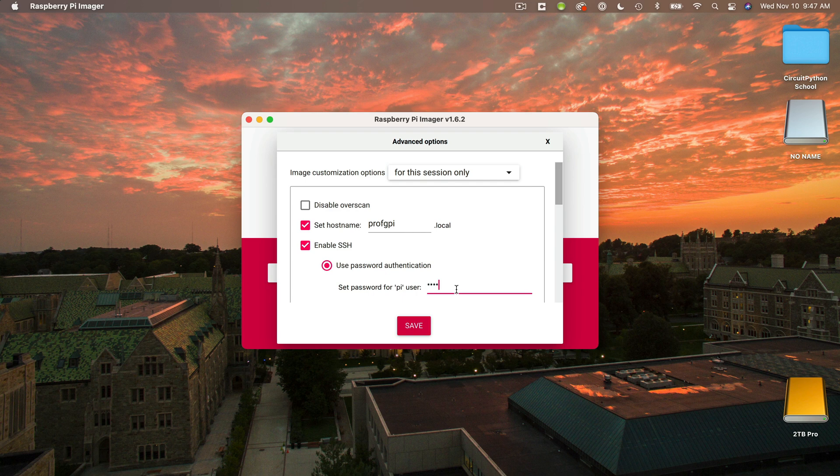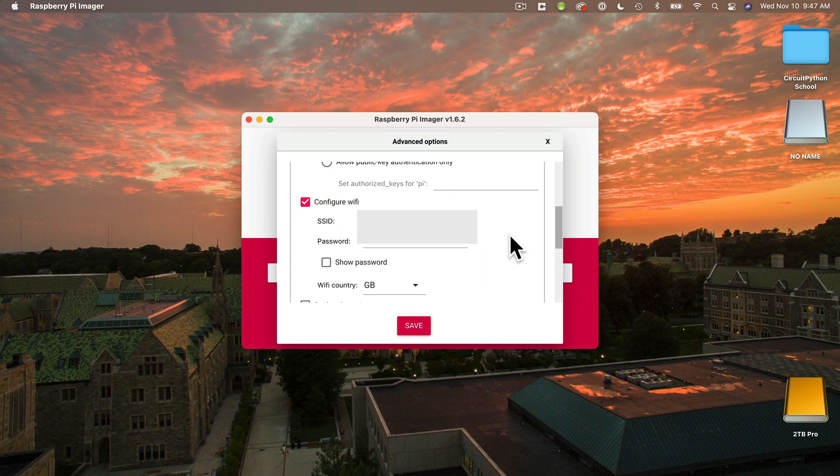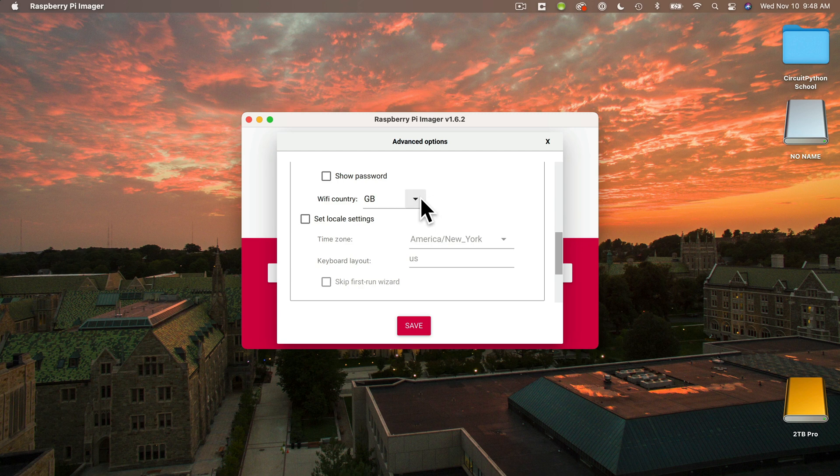Then we can scroll for more options. If you selected Pre-Fill Wi-Fi, you should see the name of the Wi-Fi network that your computer is currently connected to — that's what you see entered as SSID, and the password should also be filled in. If you want to connect to a different network, for example my students might be connecting to their mobile phones as hotspots, then be sure to enter that network name under SSID. Enter the password that you would use to access the Wi-Fi network, such as your hotspot's password. For Wi-Fi country, the default is GB for Great Britain — that's the host nation of the kind folks at Raspberry Pi. But I'm in the United States, so I'm going to scroll and select US.